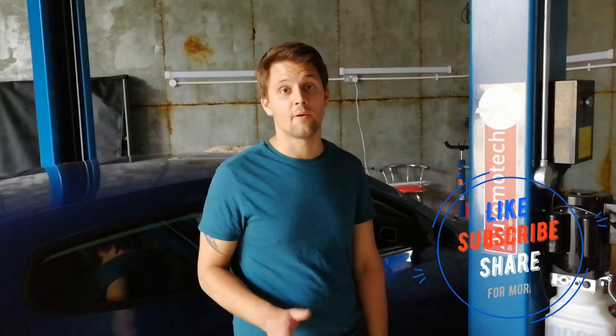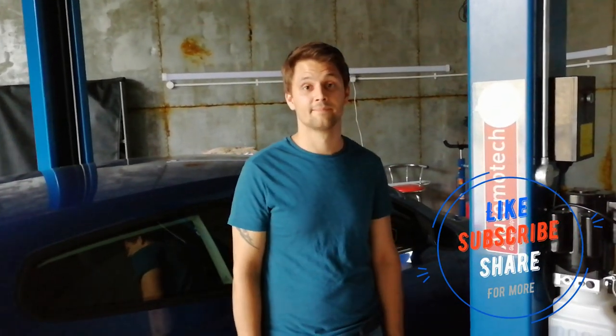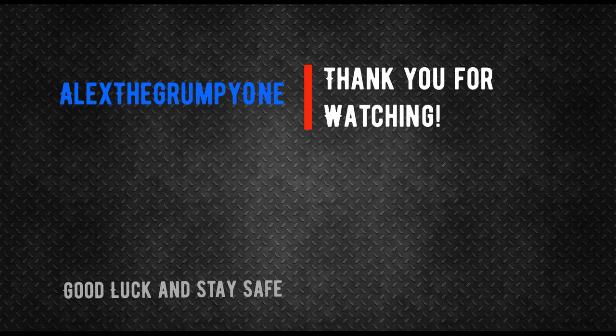Right guys, thank you very much for taking the time to watch this video. I really hope this was helpful. If you need any more information, please comment below. Don't forget to like and subscribe to my channel. See you soon, guys — bye!